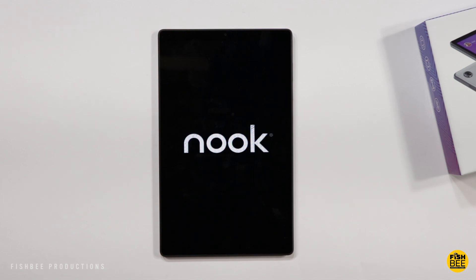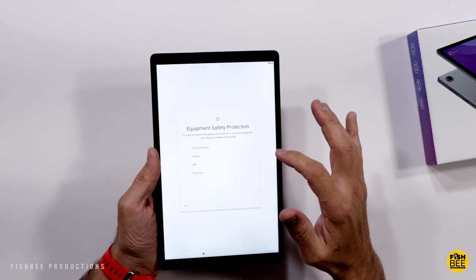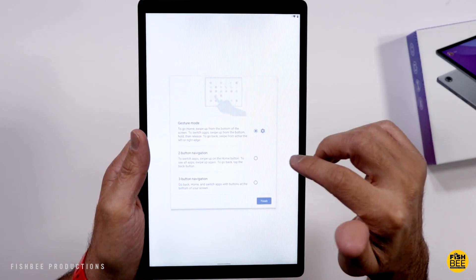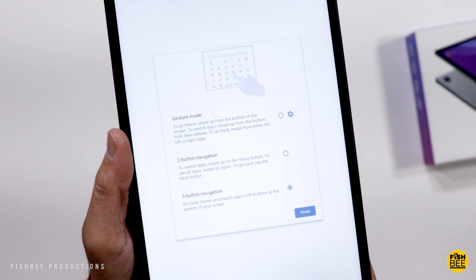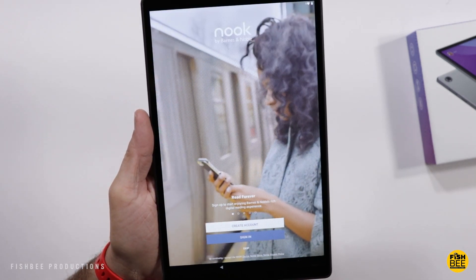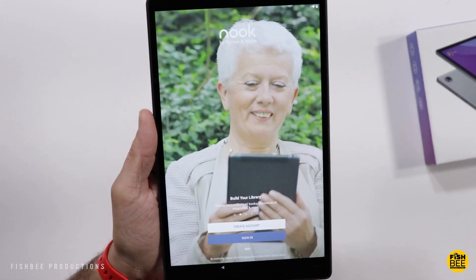They've added a Nook boot-up screen. When setting the tablet up, you've got face recognition, pattern, PIN, and password options. It also lets you pick the navigation style — gesture mode, two-button navigation, or three-button navigation. On boot-up, it lets you log in to your Nook account. If you're familiar with other Nook tablets, it's somewhat similar to those.